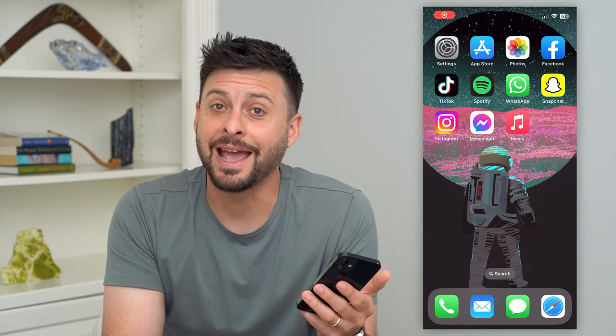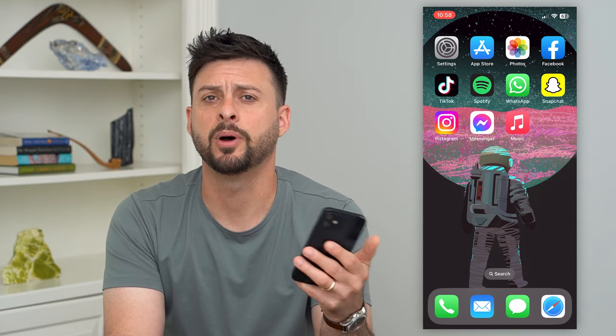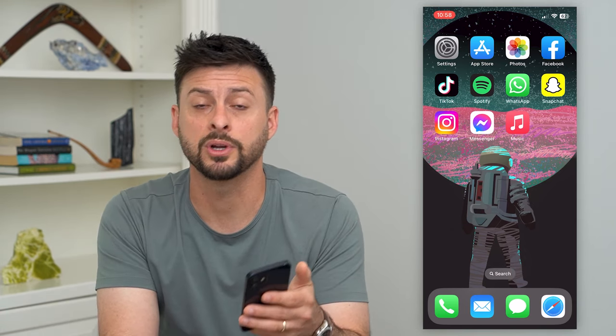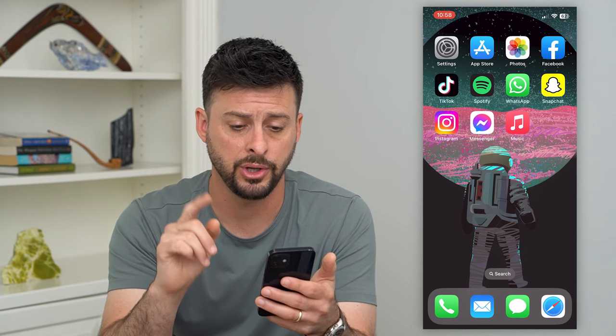Let's buy Apple Music with an Apple gift card. Now, if you have a gift card through Apple — 50 bucks, 100 bucks, however much it may be — you can always use that towards Apple Music. The nice thing is that you can get three months for free, and then you can start using that gift card. I'll show you how to do it.